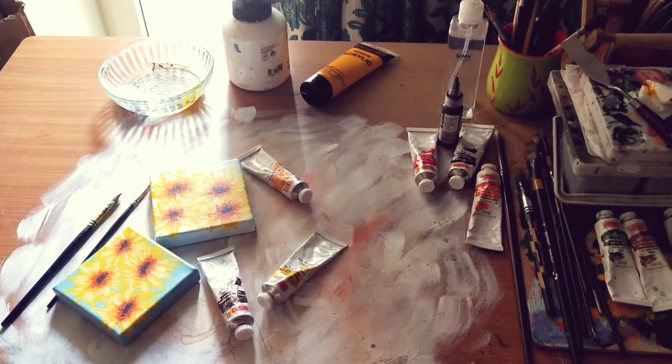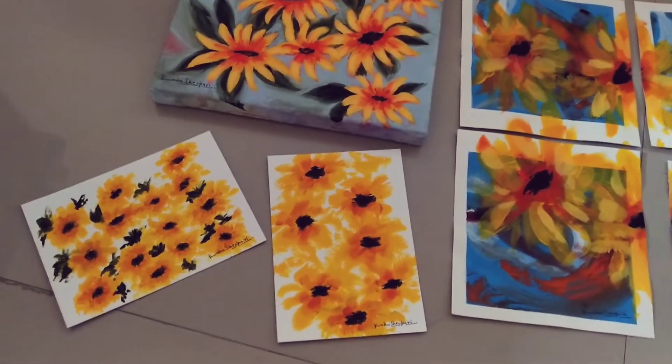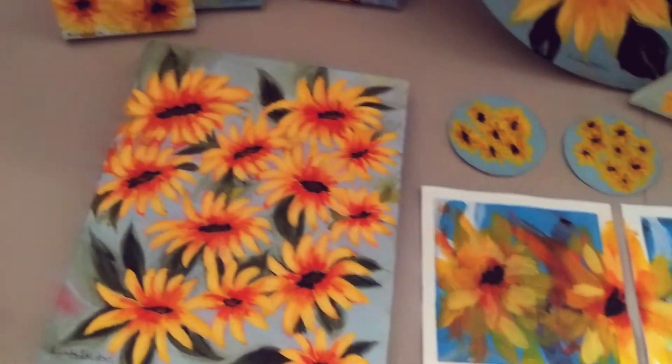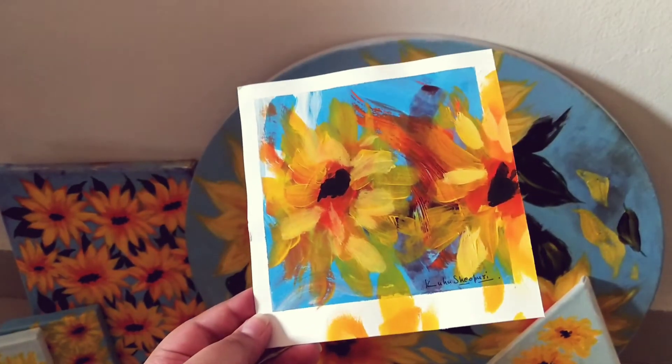And this is how my desk looks afterwards. That was my process behind my mini sunflower collection. All these paintings are available for sale. You can find them in my highlights on my Instagram. All the links to my social media will be in the description below.